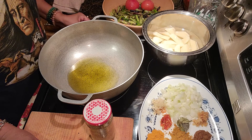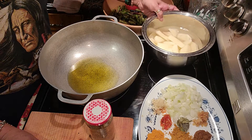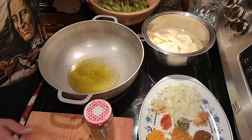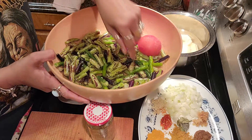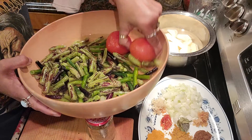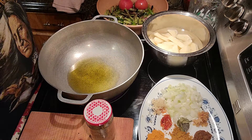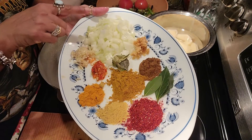Today I am making a bora curry with potato — not eddo, potato, sorry about that. Over here these are long beans from my garden, fresh long beans that I picked and froze. I also have two fresh frozen tomatoes and two medium potatoes.